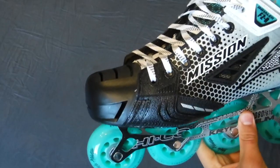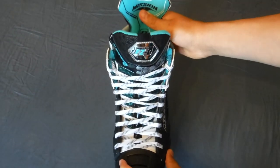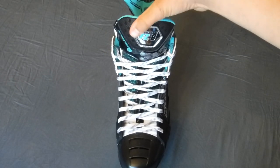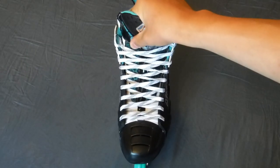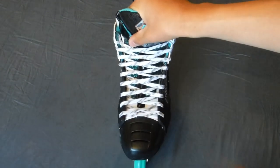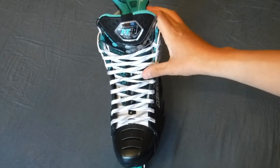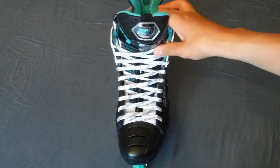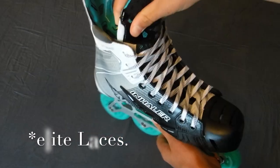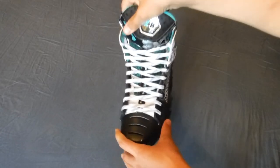I put Elite waxed laces on these skates. I've never had A&R laces before, but I got some and they left wax all over my skates. I took them off, put some Elite laces on, and had no problems. We'll see how that is once I ride them — I'm sure it'll be the same as my other skates since I have A&Rs on those as well.